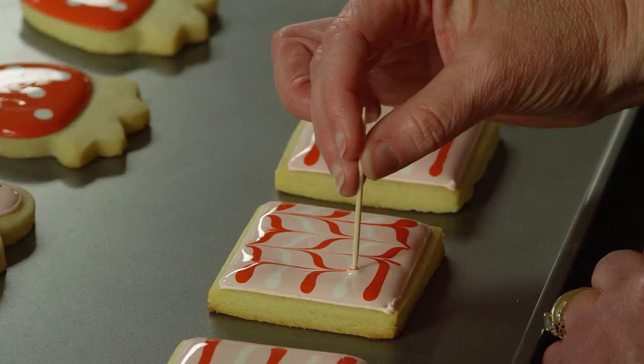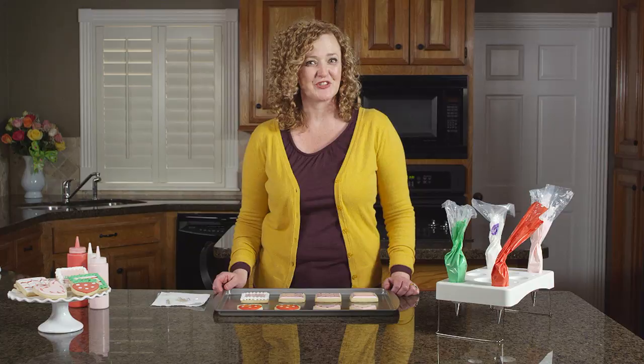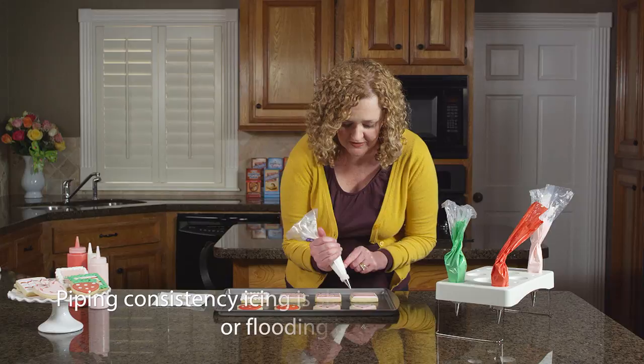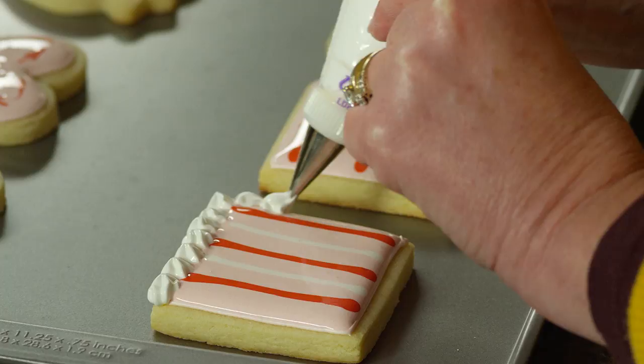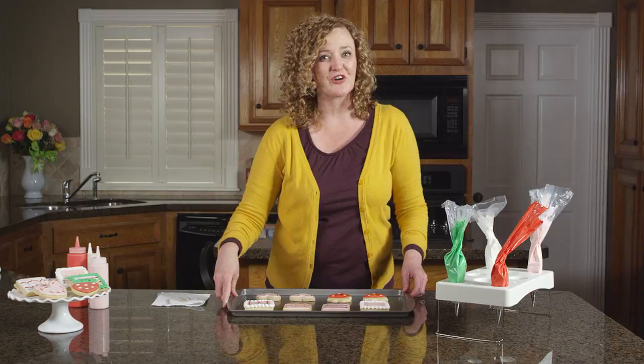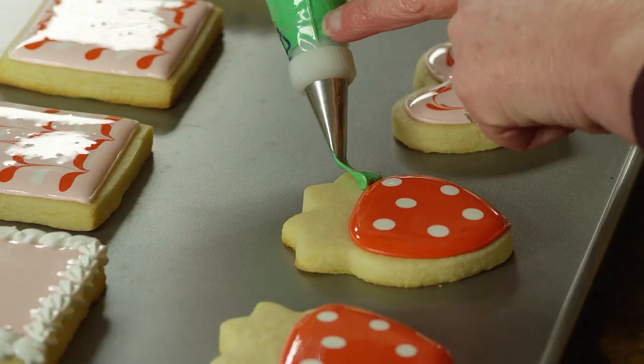You can use different tips to add pretty decorative details to your cookies. Use piping consistency icing — I'm using a star tip to make a decorative border. Just use a pulsing motion going along all of the edges of your cookie for a really simple but really pretty detail. Now we'll use a leaf tip to add leaves to our strawberry cookies. Just squeeze and then release the pressure to make a leaf — squeeze at the bottom and then release the pressure.